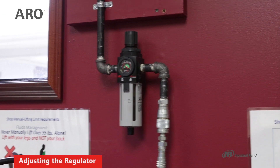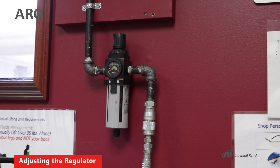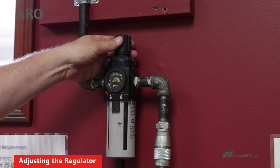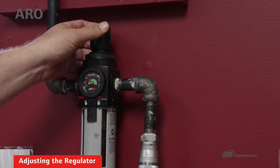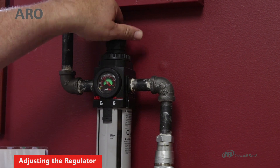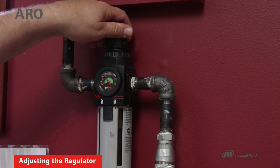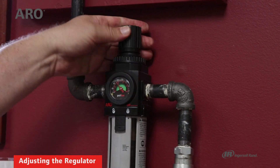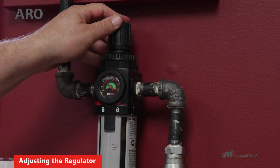Airline adjustment of the downstream air pressure is pretty easy on either a piggyback filter regulator or a standard regulator. First you have to pull up on the adjustment knob, and then turning it clockwise will increase the air pressure. Turning it counter-clockwise will relieve the air pressure on a relieving regulator.